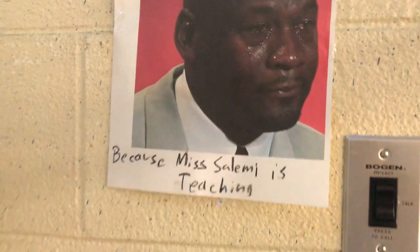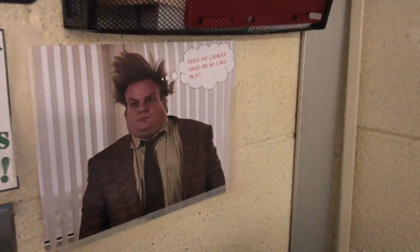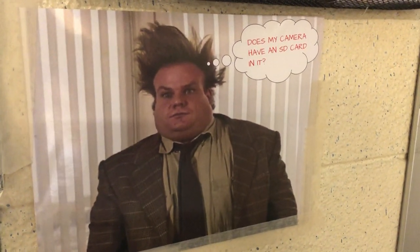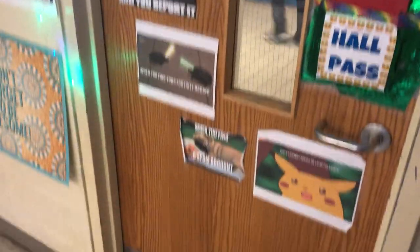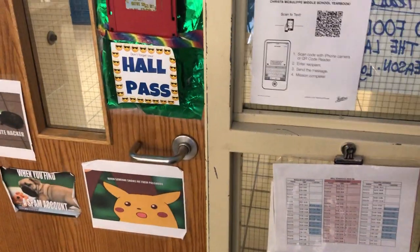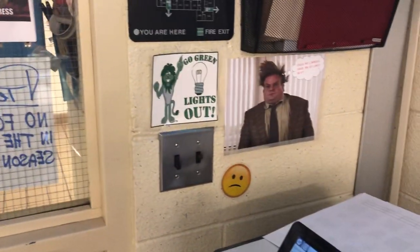I also have memes all over my room because memes are fun, and my kids love making memes. It's a very effective use of signage because it gets your attention and it's kind of funny. This one I made for myself — Chris Farley — "Does my camera have an SD card in it?" That's for me because I forgot to put an SD card in my camera one time when I was supposed to take a picture of the whole faculty. Long story short, I didn't make that mistake again.